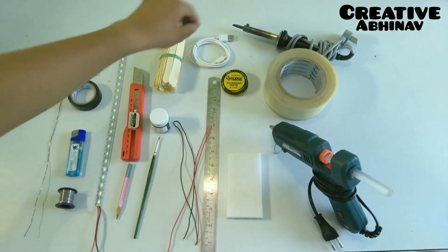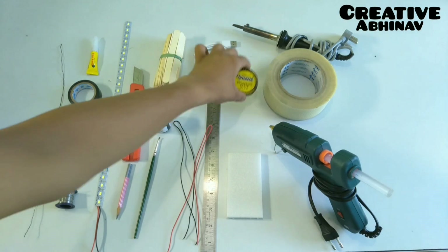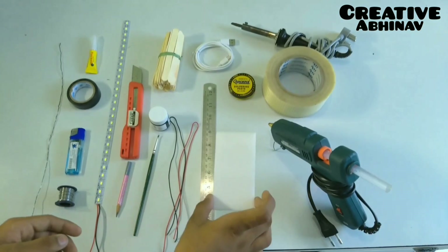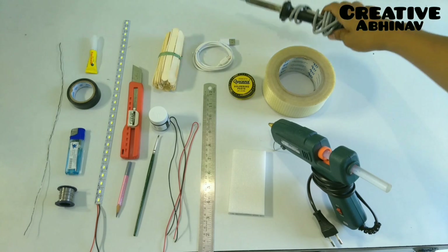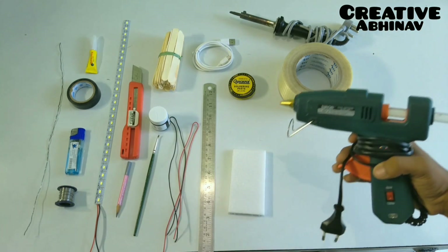Some wires, USB cable, soldering flux, a 30 cm scale, a piece of compressed thermocore, soldering machine, polyester tape, and a hot glue gun.